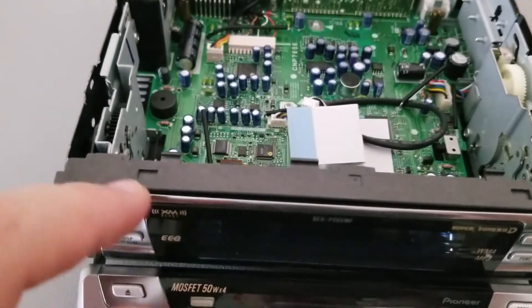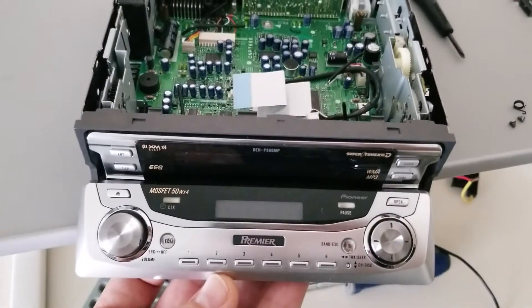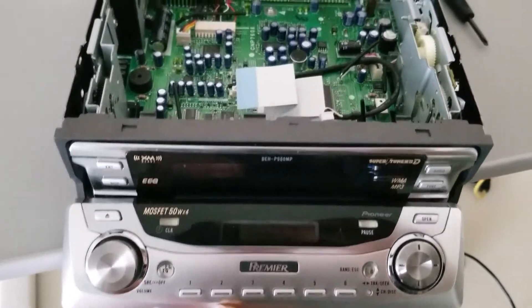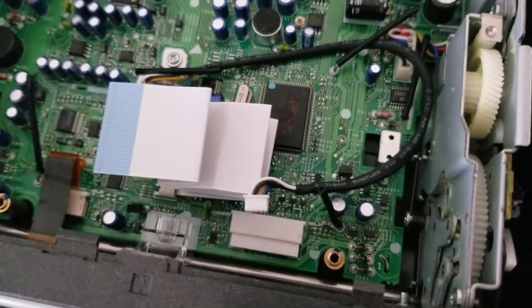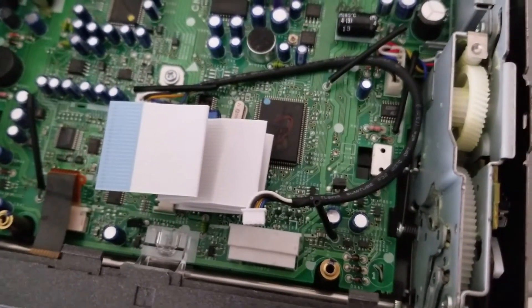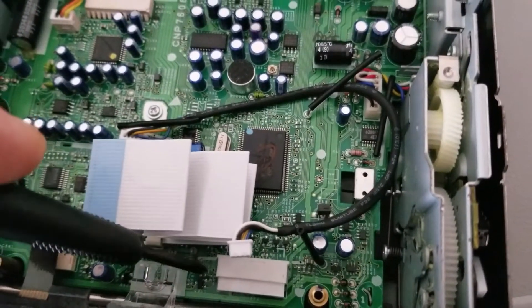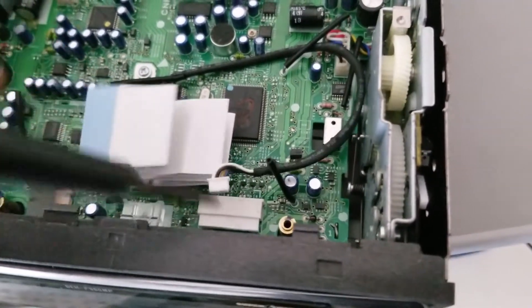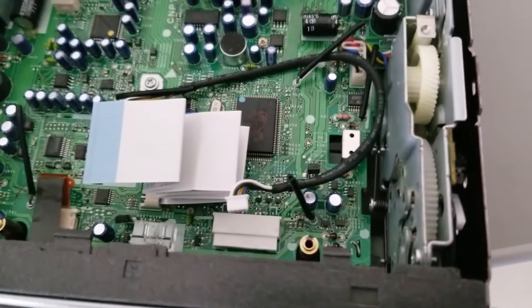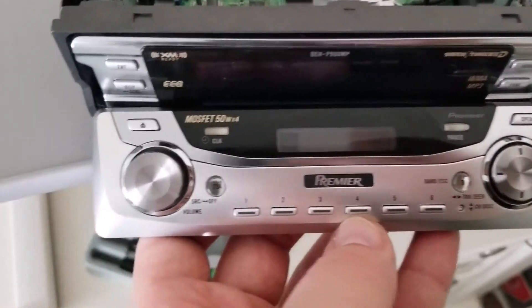When removing the bottom faceplate, you'll also have to take out the right-side ribbon cable. You can do that by prying out on the sides of this white connector — I just use a small flathead and pry it on the sides, then pull out the ribbon cable. That cable runs to the bottom faceplate.